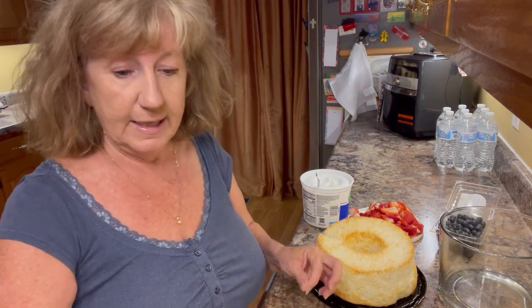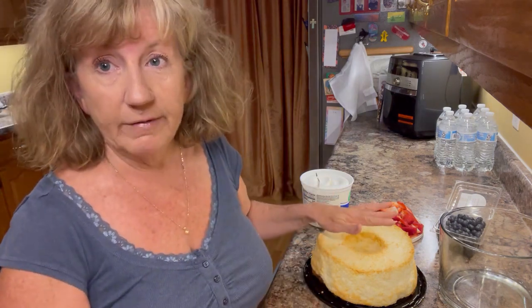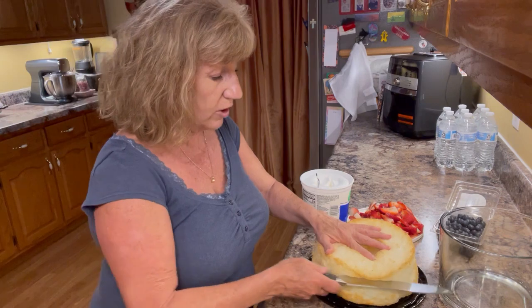Hello everyone, I'm Deb with Cooking with Mo and Deb and I am making a really quick and easy dessert today — it is five ingredients and that's all it takes.